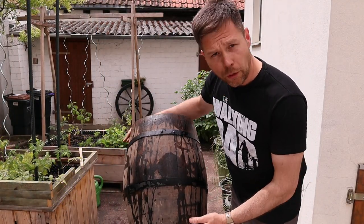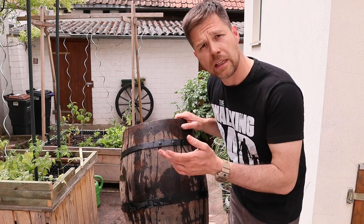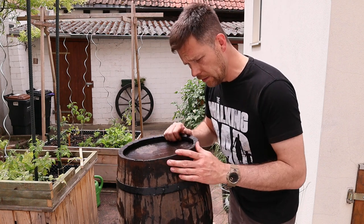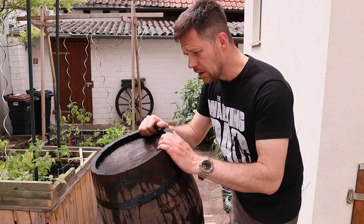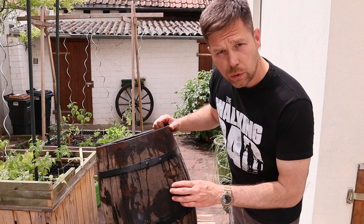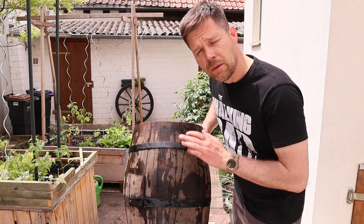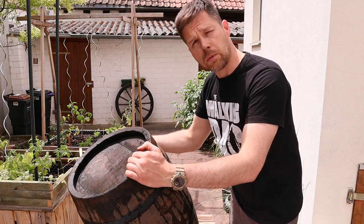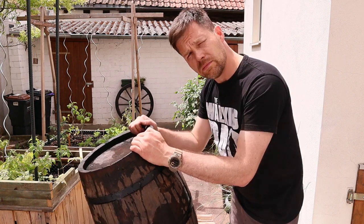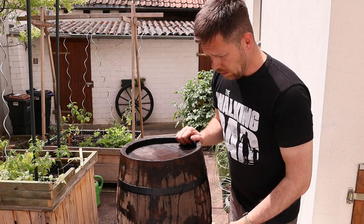This old mistreated barrel starts to hold liquid after 10 minutes. The wood starts to expand and it starts to get sealed again. But anyways, there are two big pieces that are missing and two big cracks. I'm pretty impressed — I thought it would be worth pouring water in and it would directly run out, but no. As you could see, I could water the flowers with it. Pretty cool.